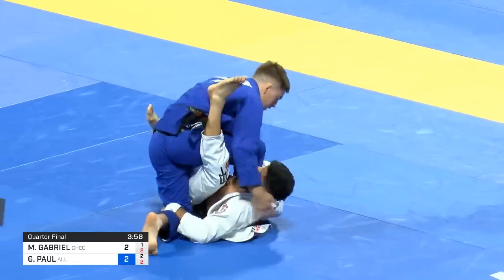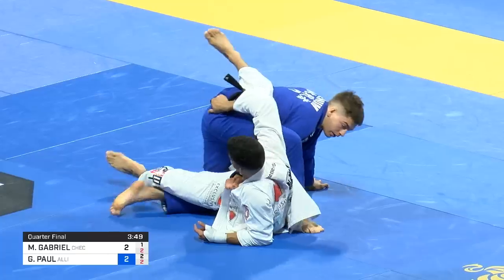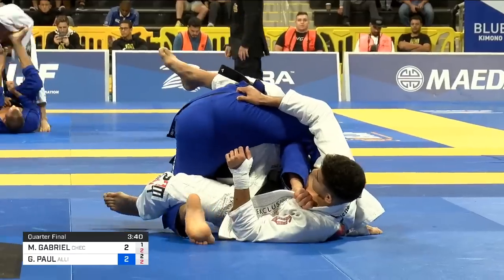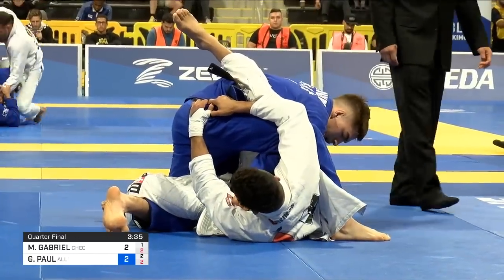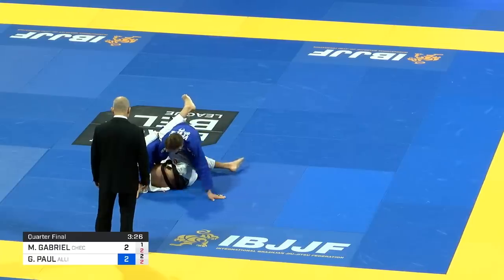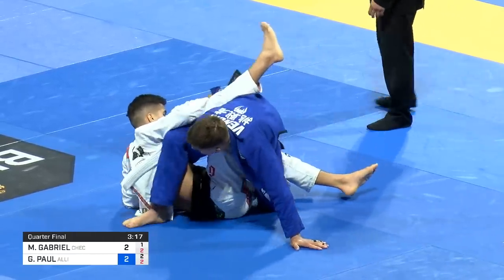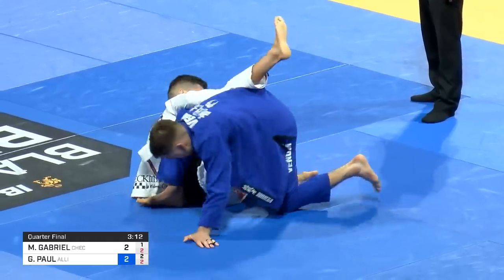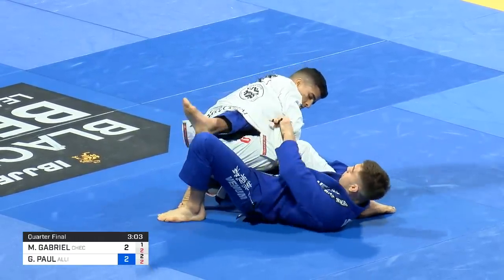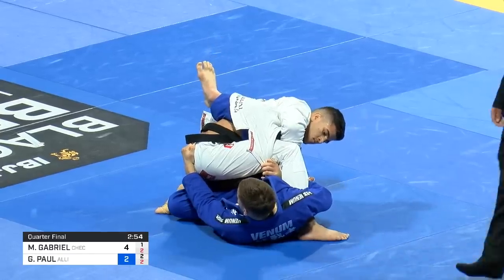Gianni looking for that leg drag. Matheus going for the leg drag to the deep half, spinning to the kiss of the dragon, 50-50 — too many things going on there. Very exciting match so far. Gianni up by two. That collar grip by Gianni is a very important grip to keep the lead — keeps him in front. It's underneath his leg and stops him from chasing the back. That stops him and gives the possibility of coming back up. But the position Matheus has above Gianni's arm puts Gianni stuck — he needs to free his right leg to be able to move. It could be good for Matheus Gabriel because it's a tough position to get swept from.